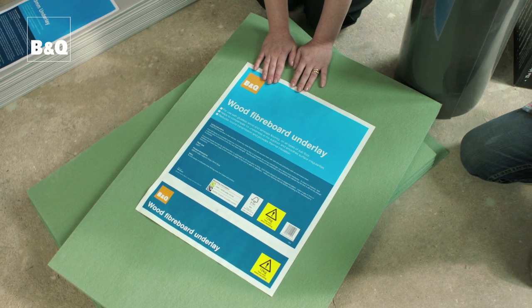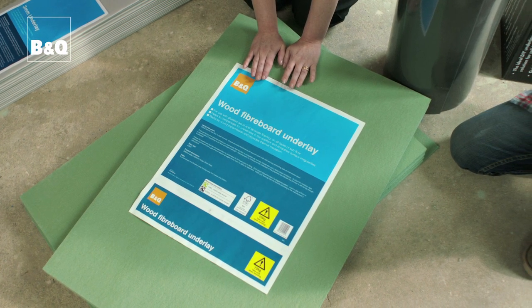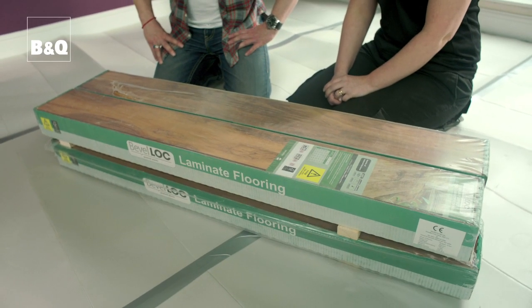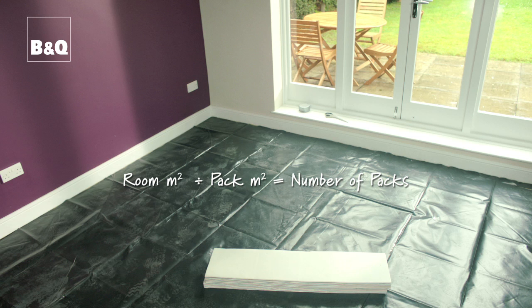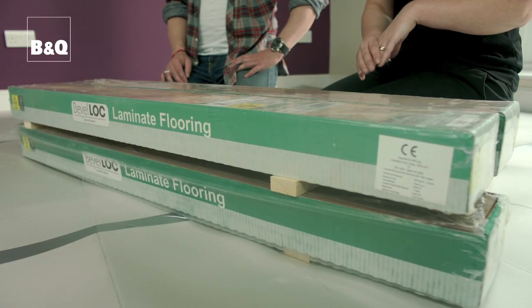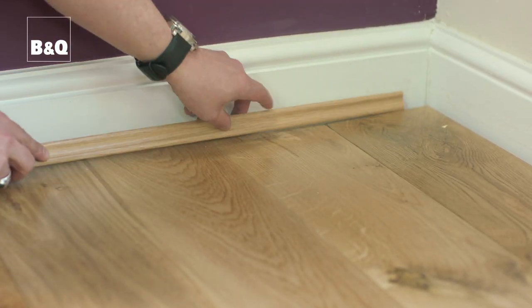You'll then need to work out how many packs of flooring you need to cover the area. Most packs will tell you how many square metres they contain, and you simply divide the size of your room by the size of the pack — this gives you the number of packs you'll need to buy. Always budget for around 10% extra to allow for any unusable offcuts. Any unopened packs can be returned to the store, and if you're using a flooring trim, don't forget to measure the perimeter of your room and add an extra 10% here too.